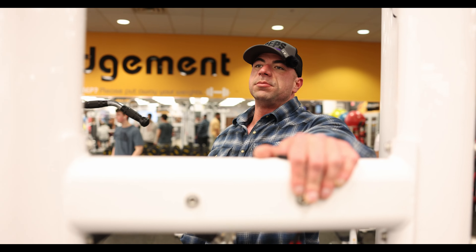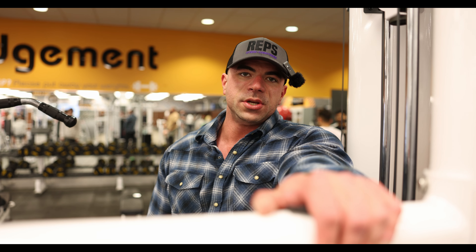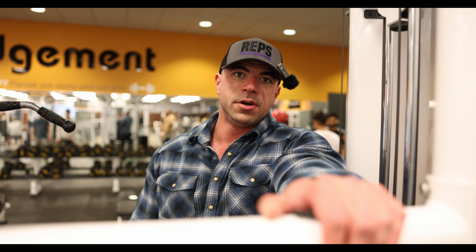Can never be big or thick enough, so we're getting after it. We're doing some stiff arm pulldowns. This exercise mostly is trying to get some blood in the lats. It's not much of a builder, but we like to do it as a pre-activation — just get our back warmed up before we get into the heavier stuff.